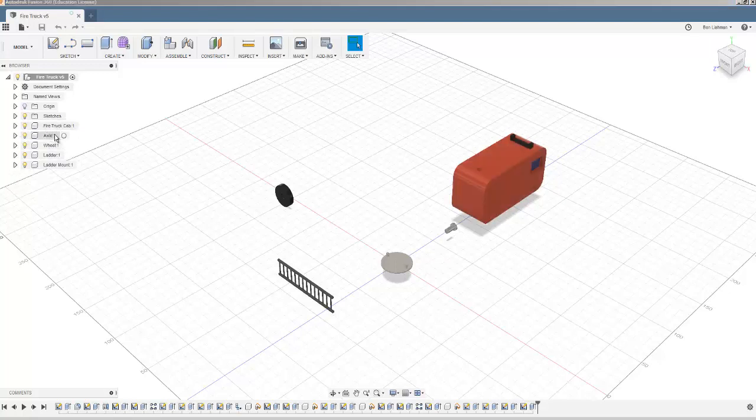To start off, it's worth noticing I've got five components here: the cab, the axle, the wheel, the ladder, and the ladder mount. Obviously I'm going to need multiple copies of the wheels and axles. Within each component there's a body, which is the thing that I made, so components and bodies are slightly different. Crucially, a component has its own origin and axes set up within it, so we've got an origin and axes for the whole system and then each component has its own origin and axes as well.